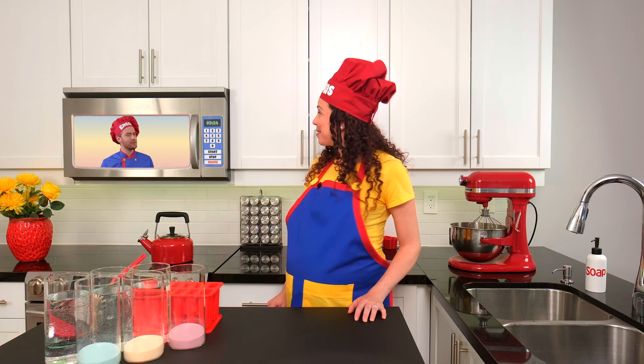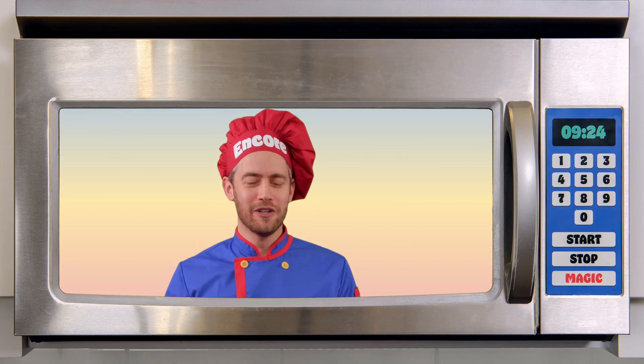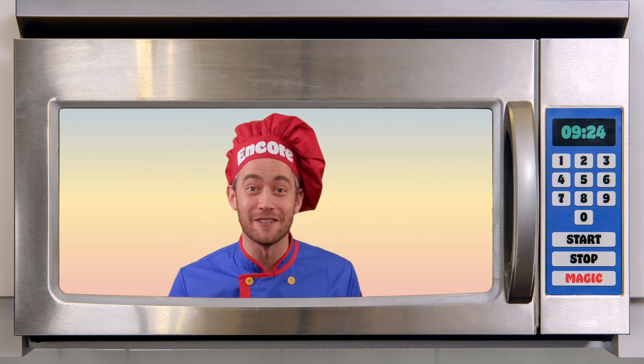Hey, your hat is red, and your shirt is yellow, and your apron is blue. And I'm wearing those colors too.